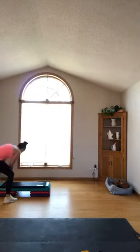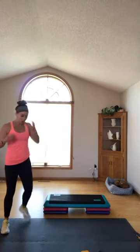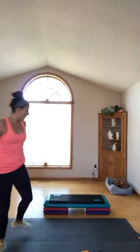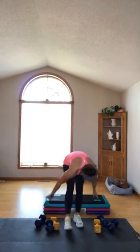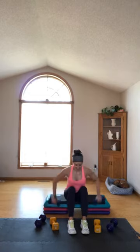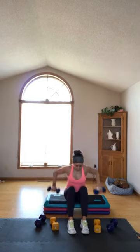All right, come on up — you need a bench now, or something to sit on: couch, chair, whatever you've got. Backside of the body — take a seat with your three dumbbells. First set, light dumbbells — hinge your chest forward, you're going to be seated. Wide rows, give me twelve. Twelve, ten, seven, six, five, four, three, two, one.